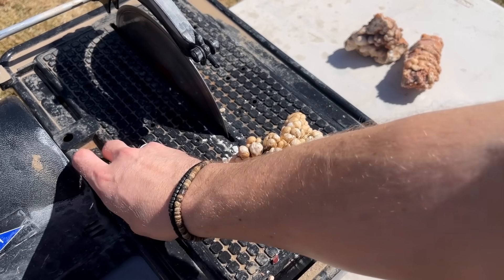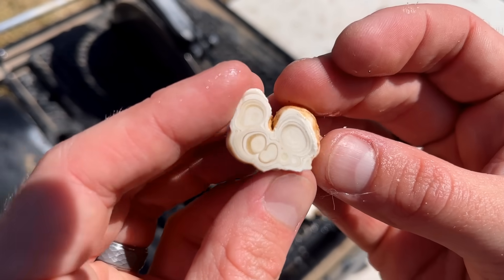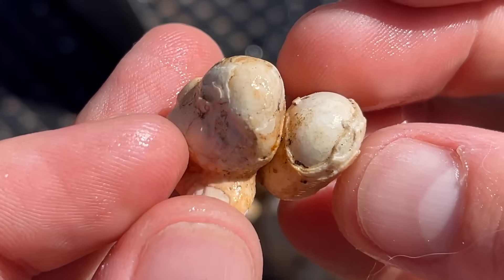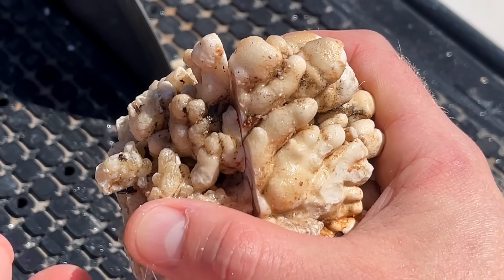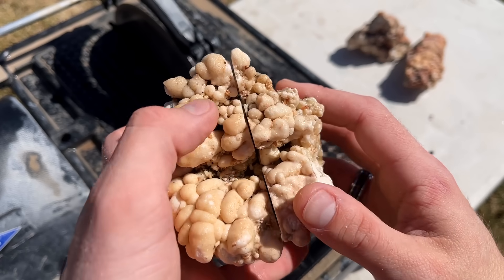Good news and bad news — we got a little bit of breakage. That's a pretty good start. Look at that little chip that broke off. I decided to make my placement right here. The formation kind of comes up. Let's open it up and check it out.